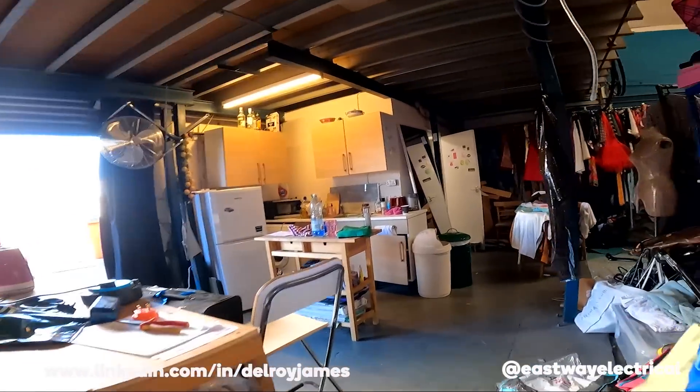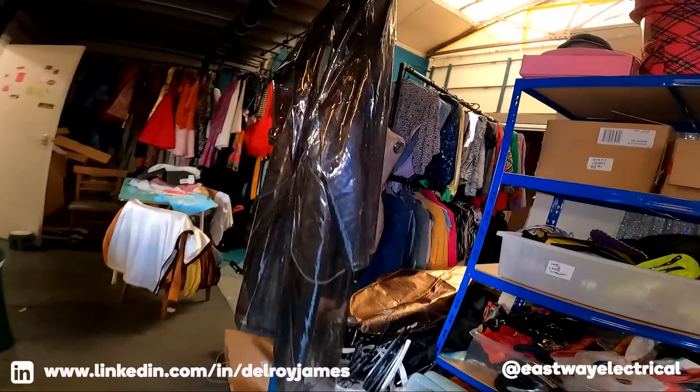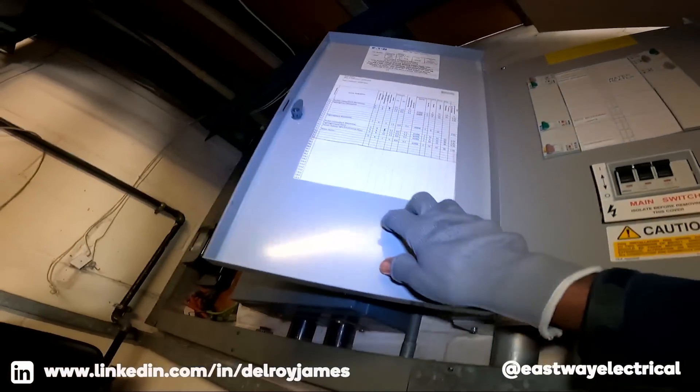Hi there, Delroy again from Eastway. I've just come to an industrial estate — I've done some work here before. They said the sockets keep tripping the RCD, so I'm going to get in there, have a look, see what's happening and see if I can sort it out.